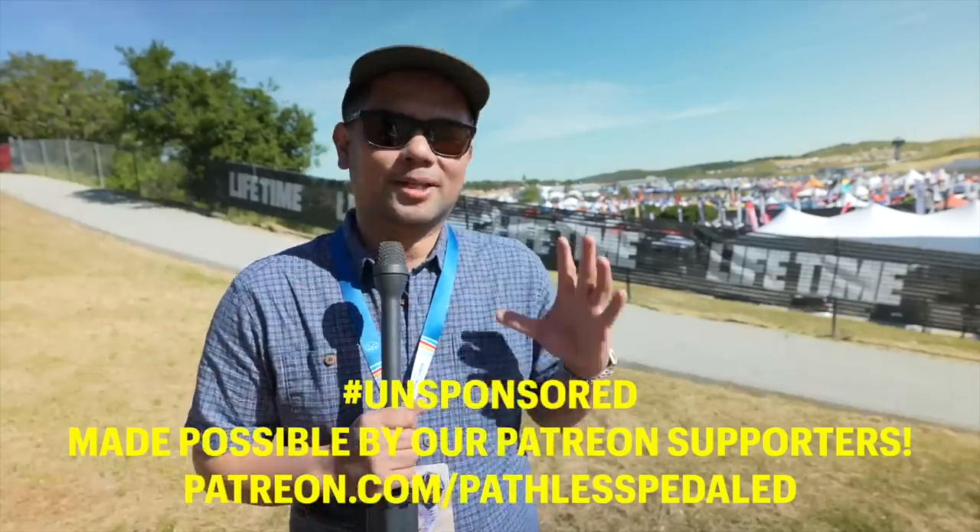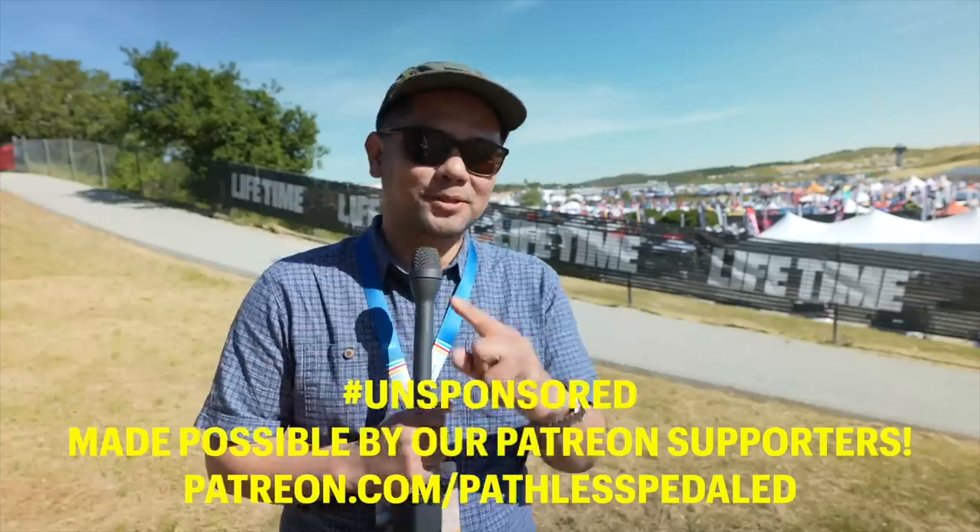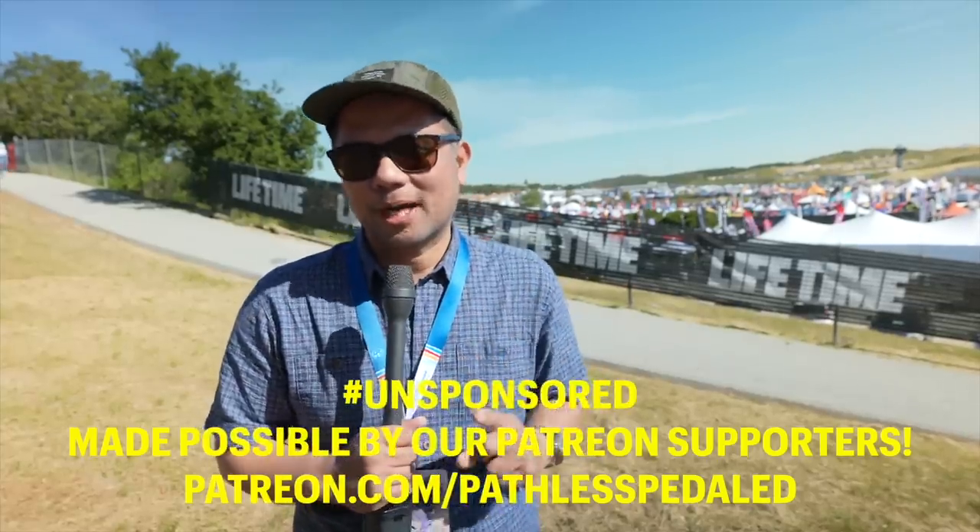Hopefully you enjoyed this look at gravel and bike packing accessories. We've got a ton more videos on interesting bikes and really cool interviews, so be sure to subscribe to see those other videos.